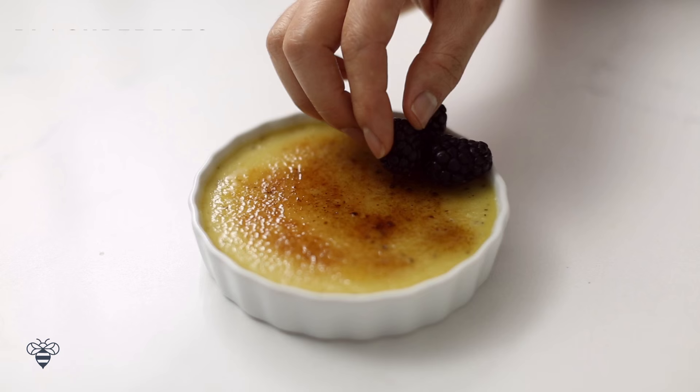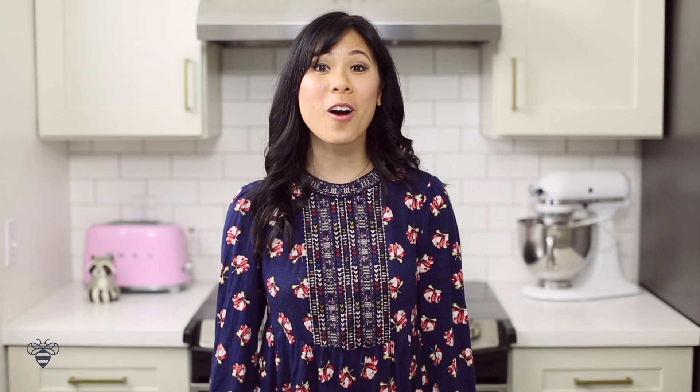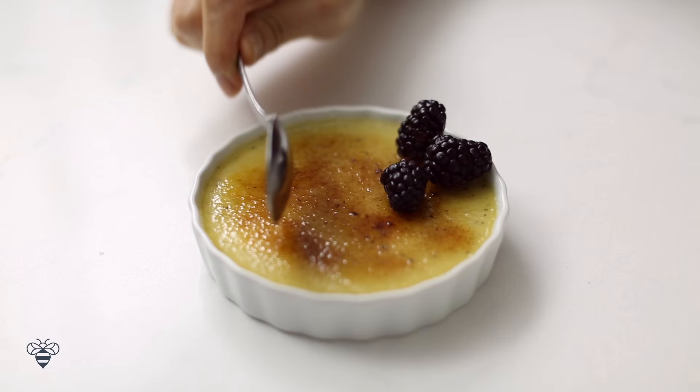Using a crème brûlée torch, which can be found at any specialty store, I'll caramelize the sugar directly with the flame. I'll let the sugar rest for a few minutes, and then it should be hard enough for that fun first crack.